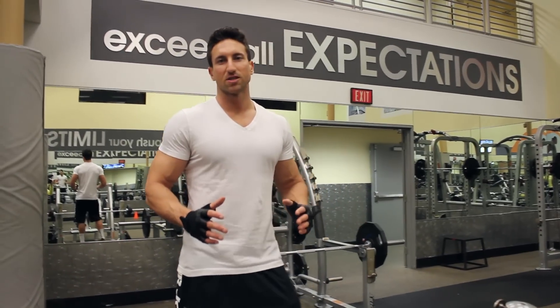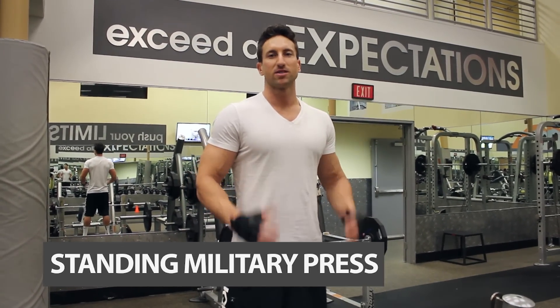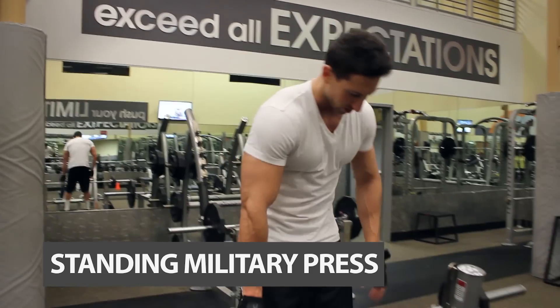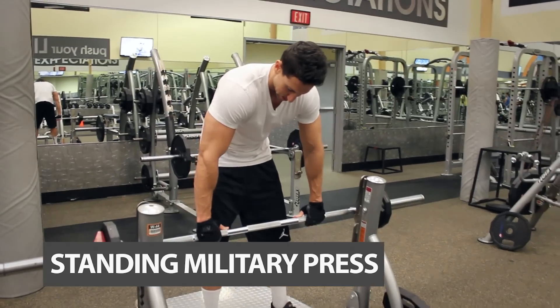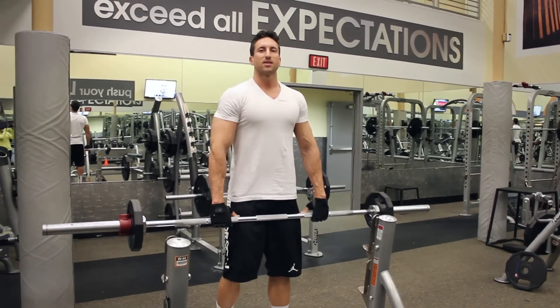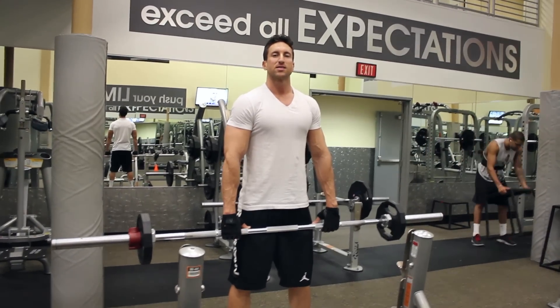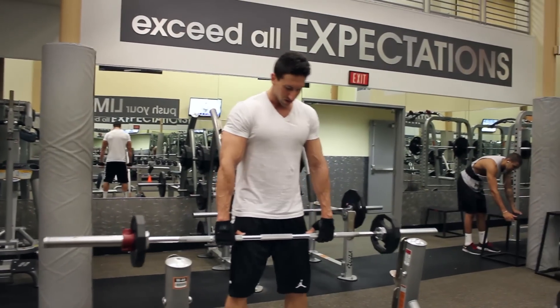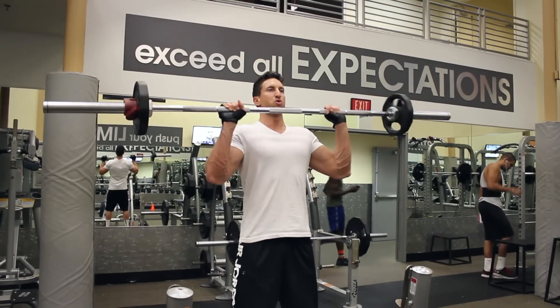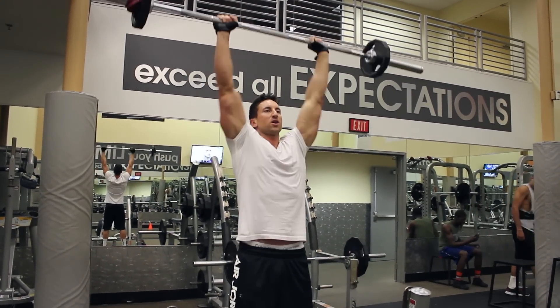Last exercise of the workout routine — an exercise that should be in every single one of your shoulder workouts: the standing military press. You want your hands maybe a little bit wider than shoulder width apart. I also like to flex my abs throughout the exercise. It's a really easy exercise to hurt your back on if you don't keep your abs tight and maintain a stable core. Slow and controlled — control the weight.